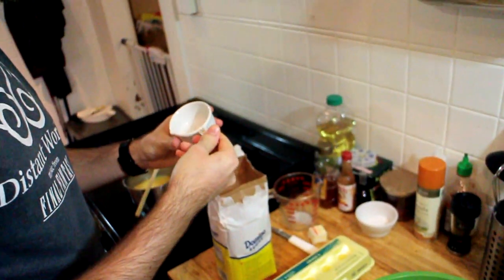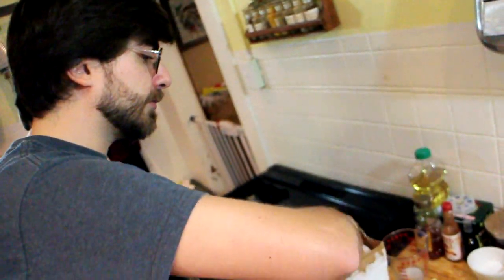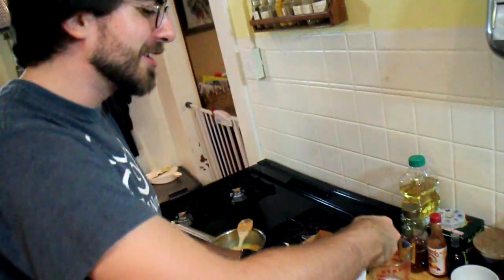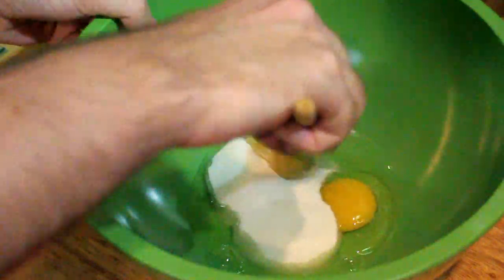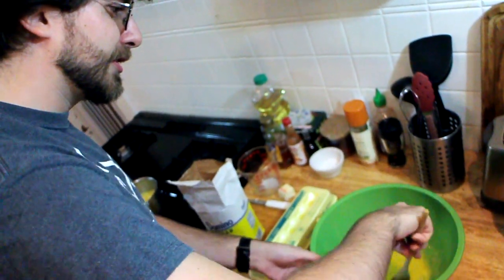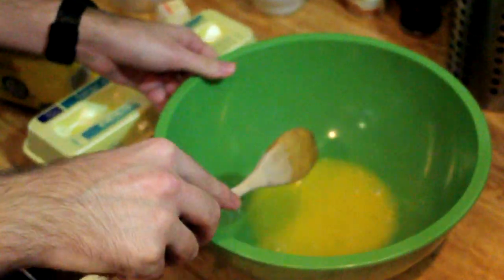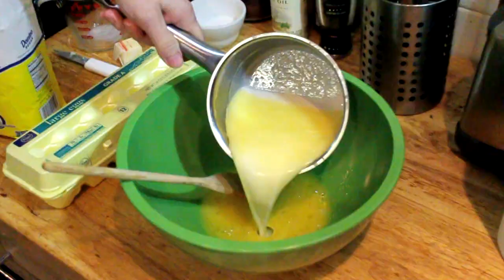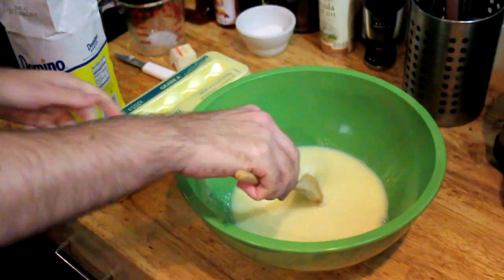We're also going to be adding in a third cup of granulated sugar, then mix it. Break those yolks and stir. It should look all mixed up. Then we're going to add in our yeast mixture. Stir that up — it'll look like bread later. It looks kind of wet right now, but don't worry.